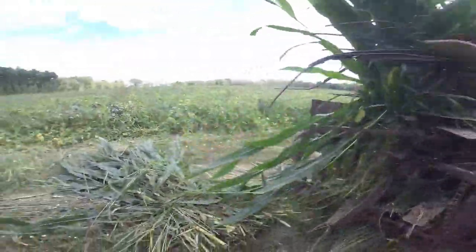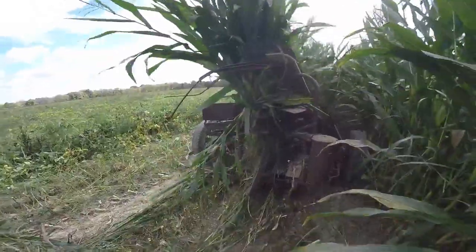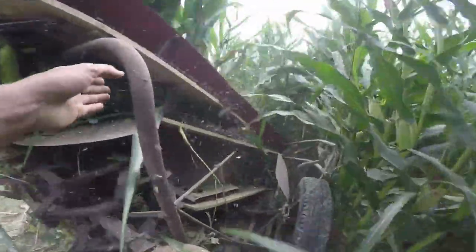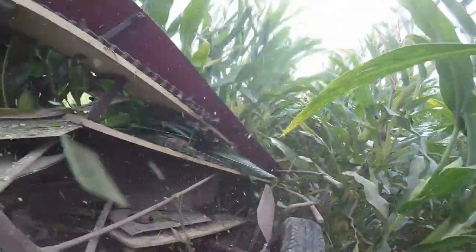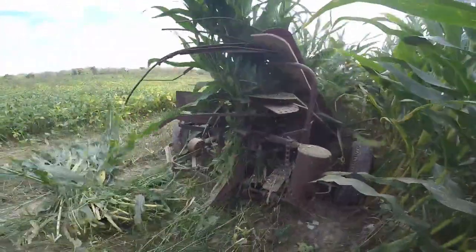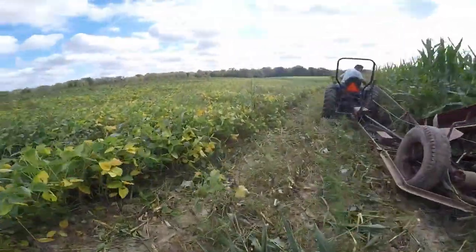We're just making some pretty fat bundles too. The poor people who get them at the feed store — I gotta wonder, they're so heavy. We had to chop these three rows off next to the beans, which is why it's silent.